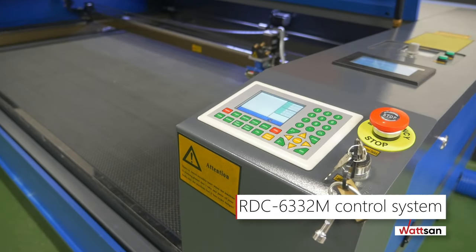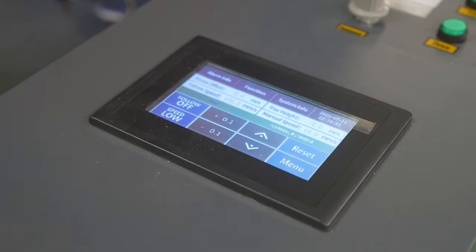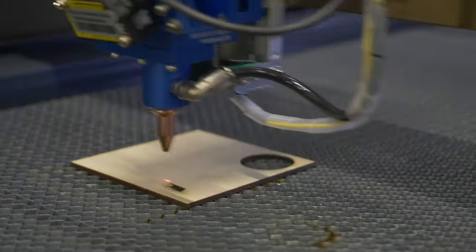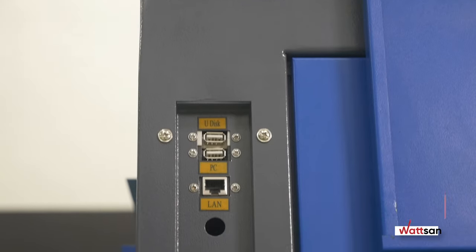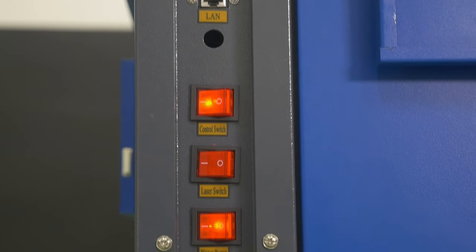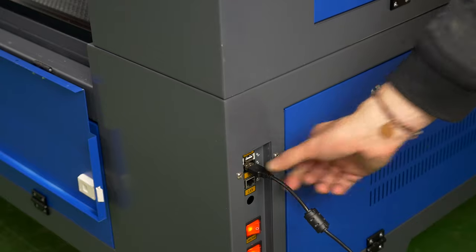The RDC 6332M control system allows the machine to operate autonomously according to a preset program. Files can be imported via Wi-Fi, LAN, or USB. The controller has built-in memory and is capable of saving files from a USB drive.